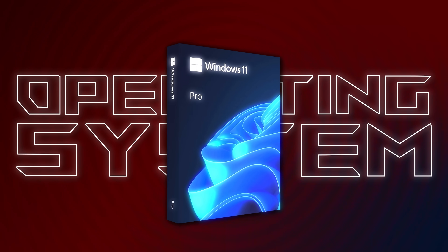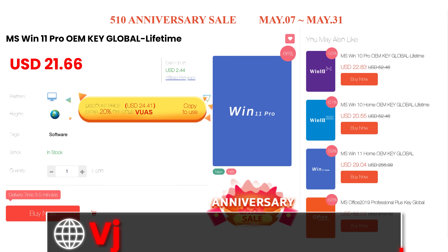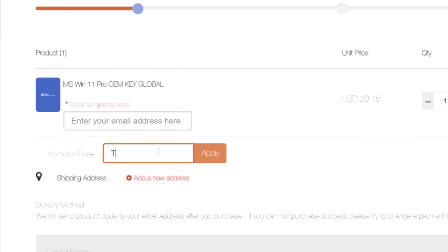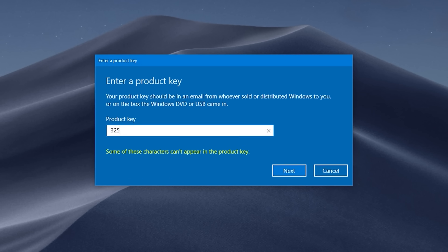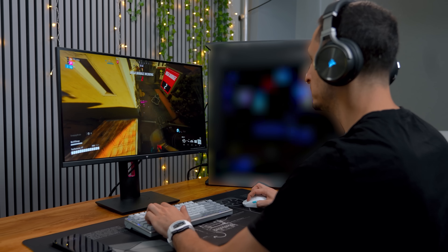The operating system we're going with is Windows 11 Pro, which I was able to get for dirt cheap at VIPCDKey.com. They do sell Windows 10 Pro keys as well, and if you do plan on picking one up yourself, make sure to use the code TS20 to get a discount. After checking out, they will send you instructions on how to retrieve the key, and all you have to do is copy and paste the new key into the activation settings of Windows, and you're good to go.